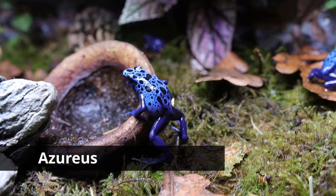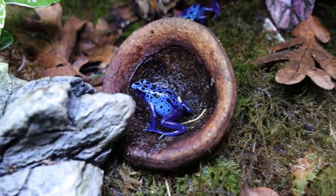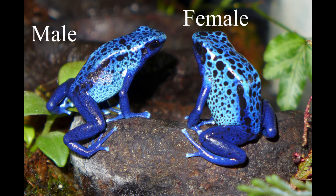The most iconic of them all is the Azure. When people hear poison dart frog, this is what they think of — how can you not love that blue on them? What's great about Tinctorius is they're a little bit bigger than the bumblebees, with the males getting up to about 1.5 inches and the females up to about two inches. If you're looking for something a lot quieter, then the Tinctorius is for you.